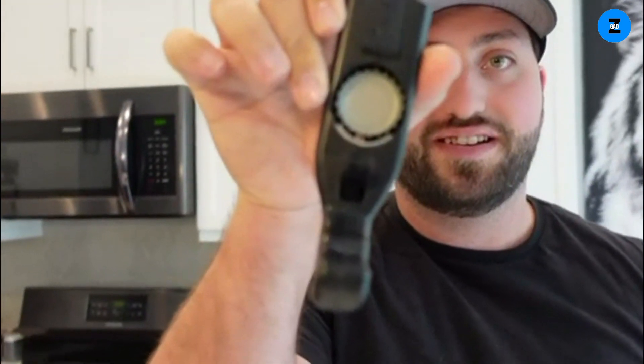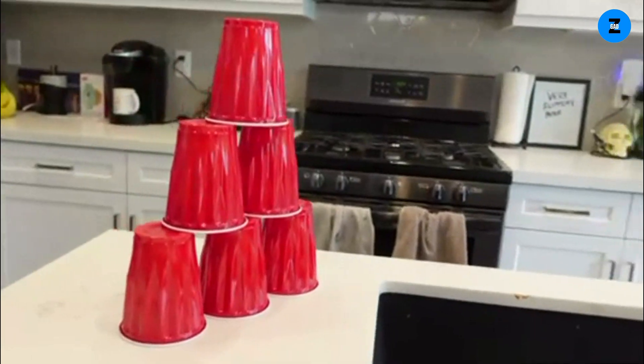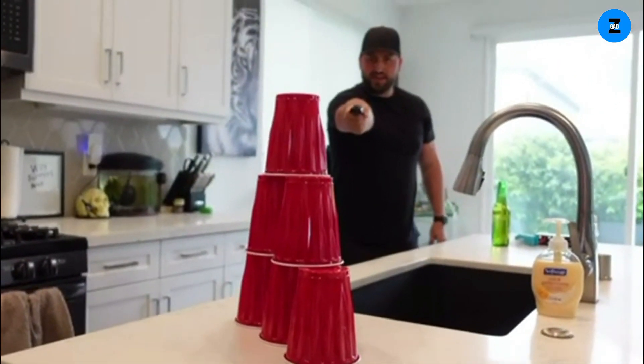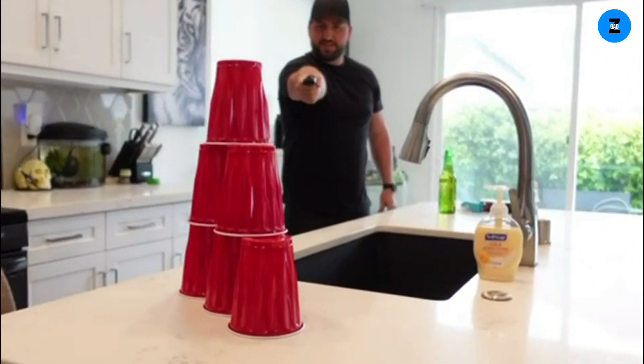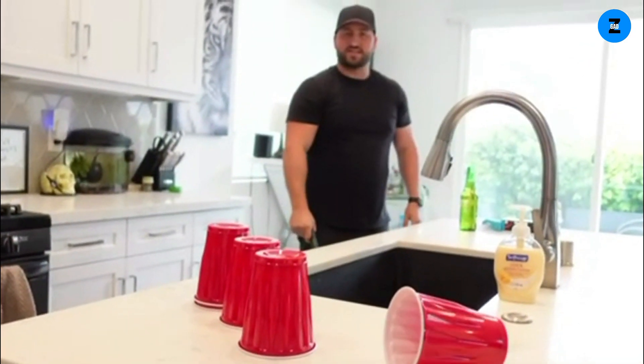As you can see, the cap is loaded. I have cups set up over there — let's just see. Okay, in three, two, one... I hit it! I didn't get all of them, but I hit it. We can probably put the cap back in.